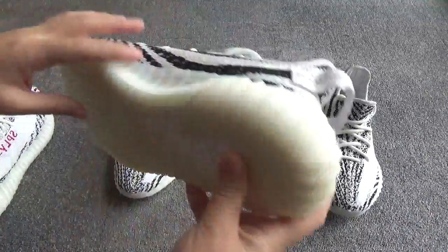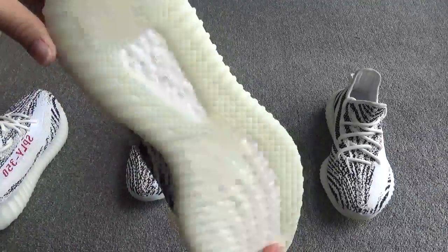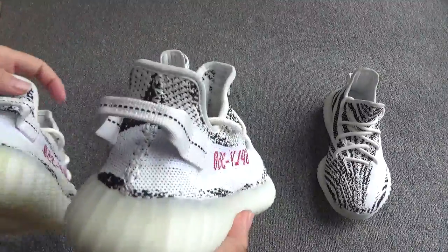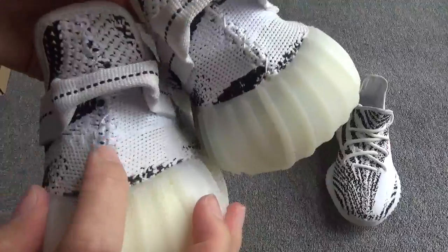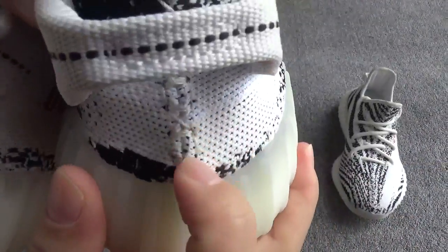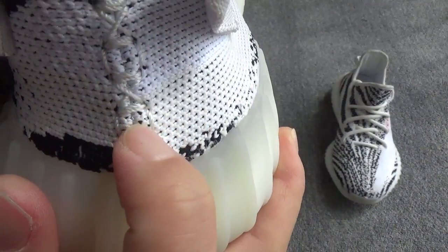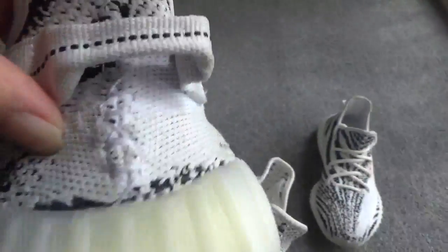Also, check the stitching on the back. The back stitching should be white, which is correct on our shoes. But on the other website's shoes, the back stitching is a little yellow, which is incorrect.